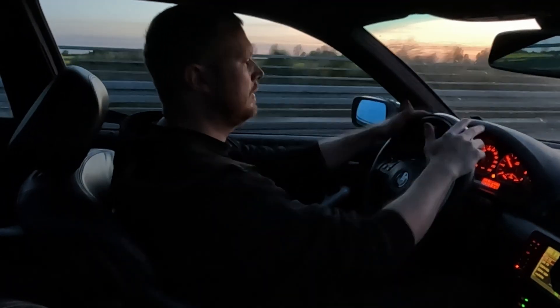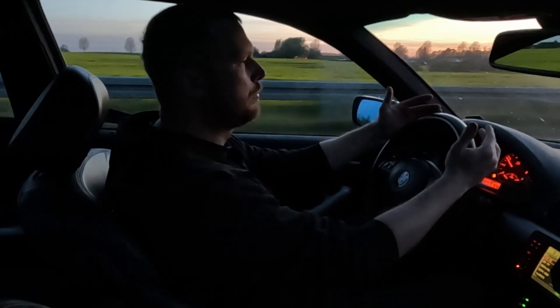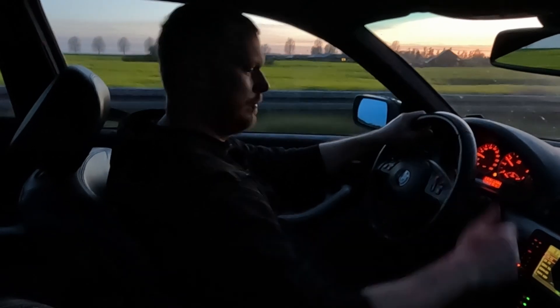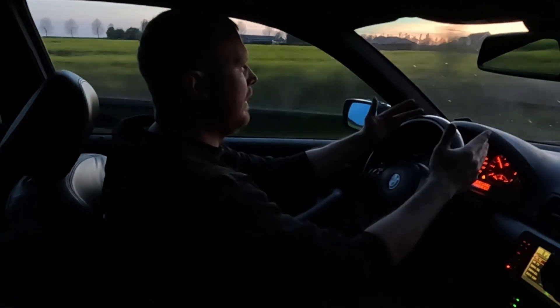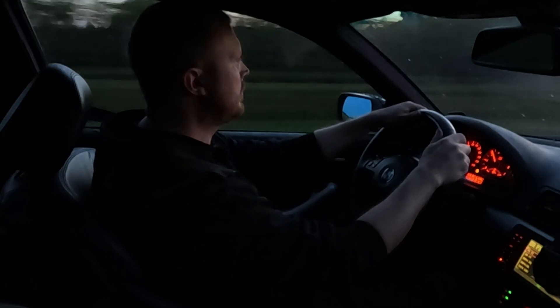Sometimes I think that I'd like to sell this car to start a new project such as an E30, for instance. But then I drive it and it's just so good.